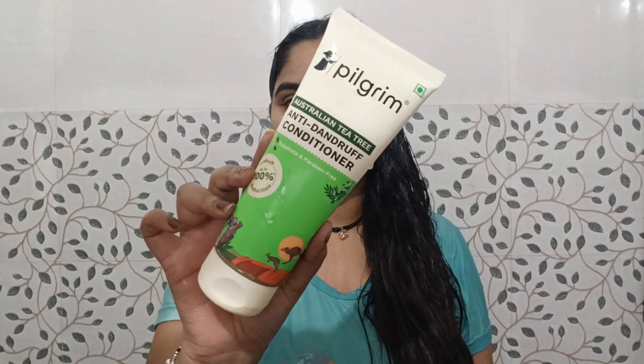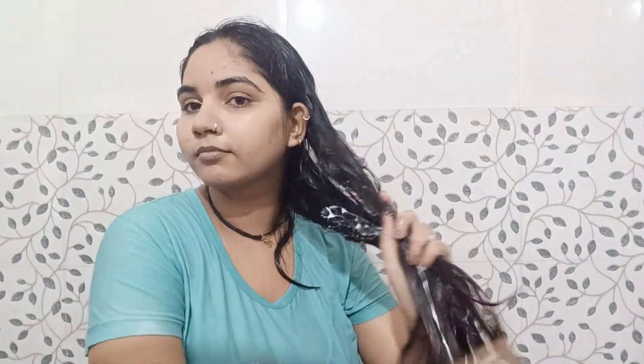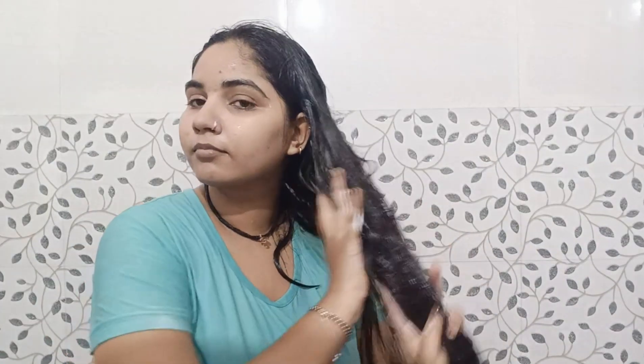You have to take a generous amount, apply it to your hair and scalp, wait for a few minutes, and then rinse.